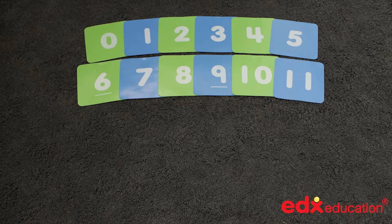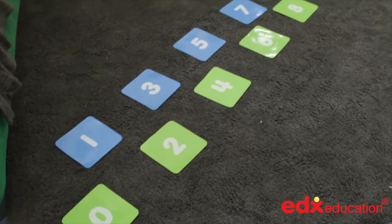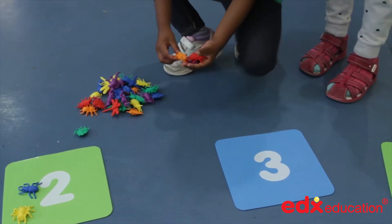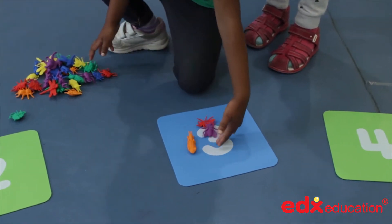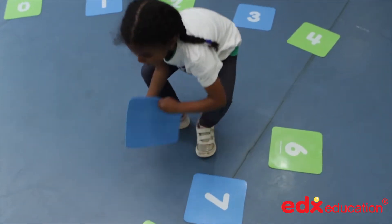Number Pads are a very simple concept, and are available in two separate sets: 0-10 and 0-20. Made from thick, hard-wearing plastic, with the odd and even numbers on different coloured pads, they can be used inside or outdoors, and have hundreds of uses.